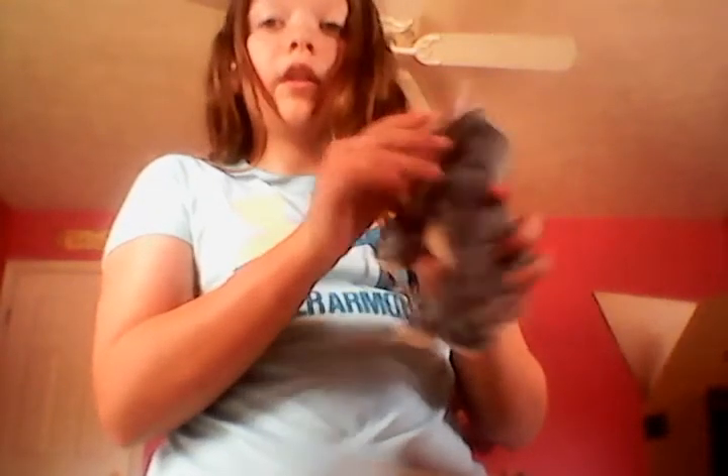Now we're going to get into the next one. I think these are all original older Beanie Babies. This one is adorable — the tag is in even better condition. It's called Eucalyptus the Koala. It's so cute — I saw it while scrolling and I knew I had to get it because it's just freaking adorable.